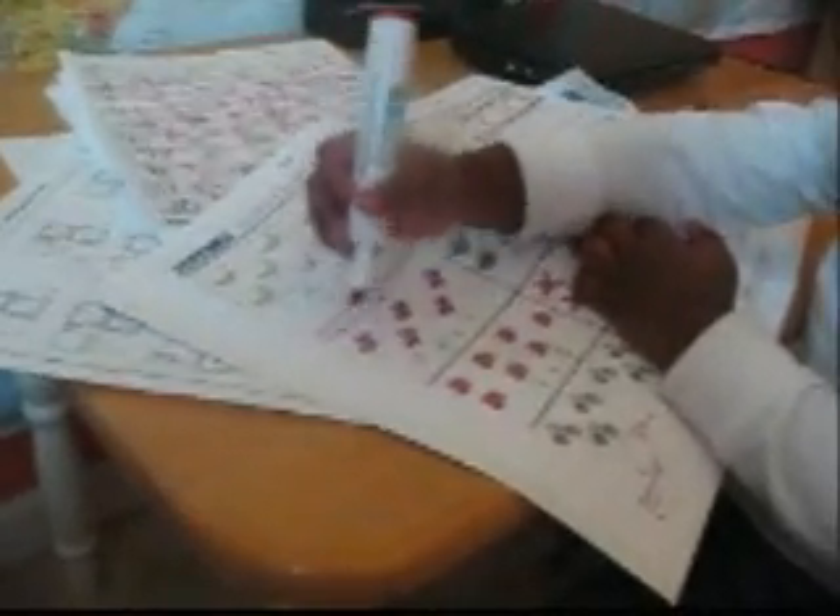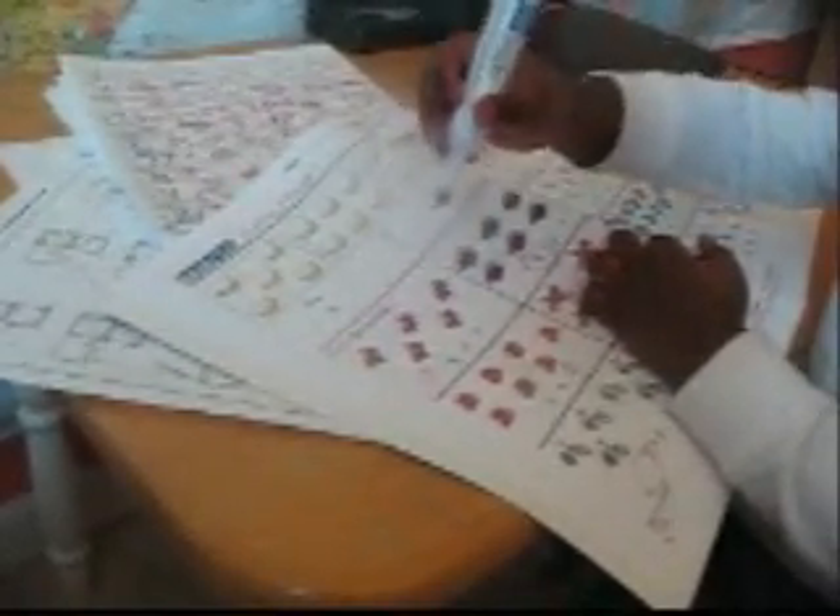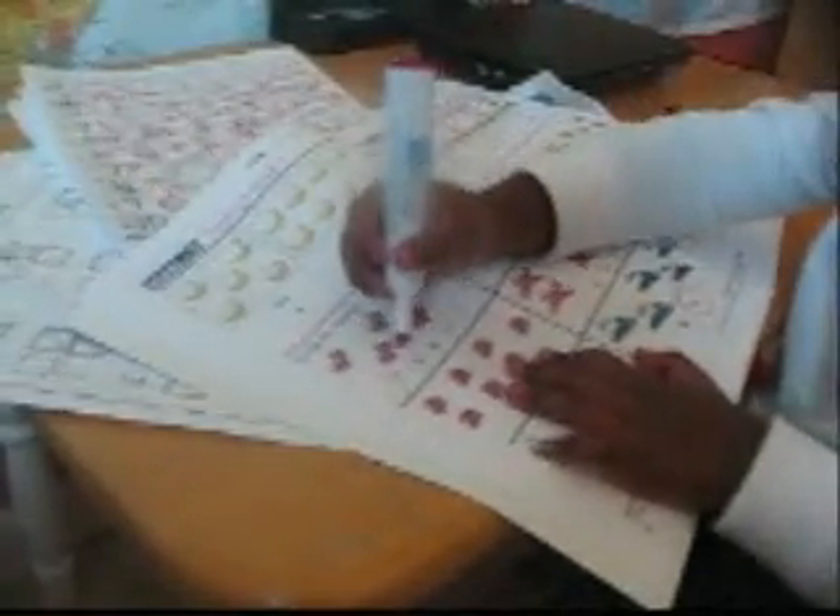How many cards do you see? 1, 2, 3, 4, 5. So circle them at 5. Good job.